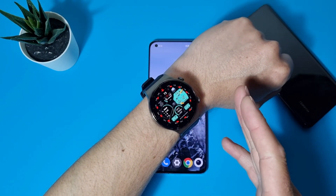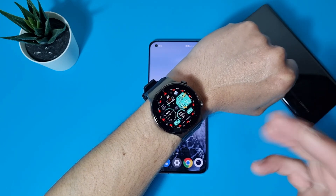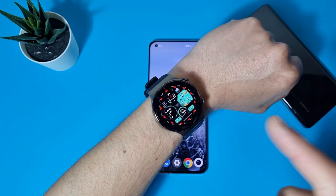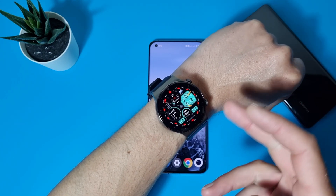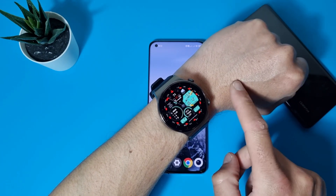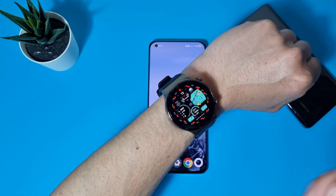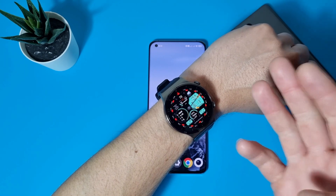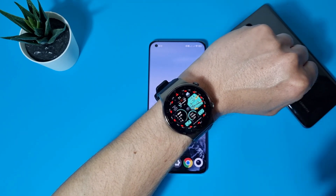If you own a smartwatch or a smartband, you're probably a sporty person and you know what Strava is. And if you own a Huawei watch or Huawei band, you probably know that you can't sync your exercises with Strava. That's the biggest issue with all Huawei smartwatches. I'm Ross, welcome to my channel, and today I'll show you how to sync your exercises with Strava. Let's start!